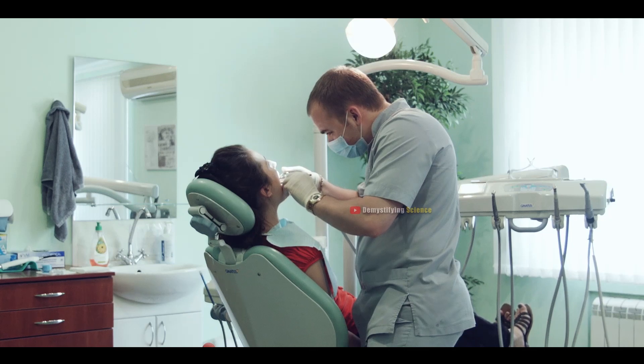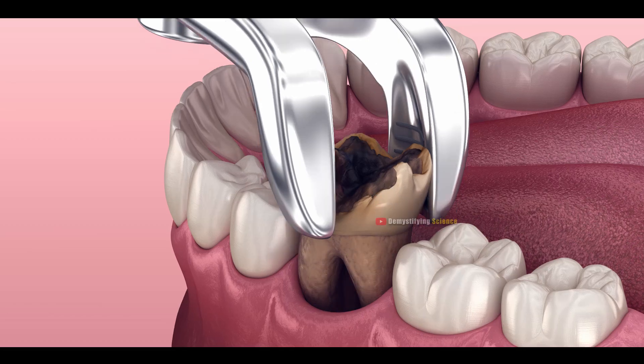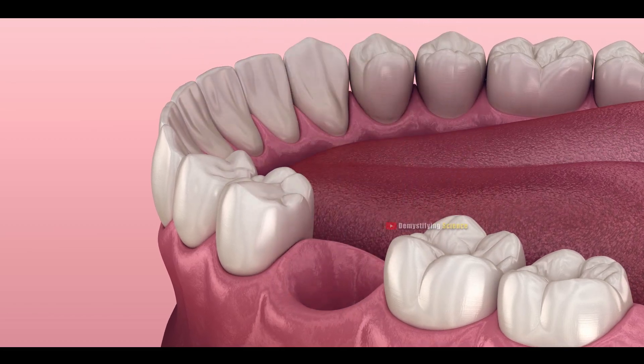Using forceps, the dentist gently moves the infected tooth back and forth until it's loose from the socket. Then, they pull it out.